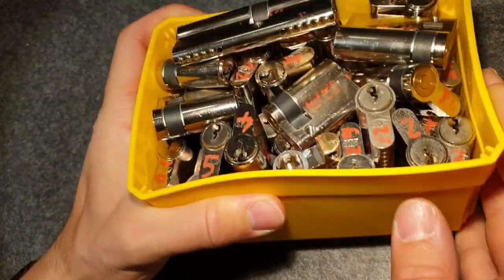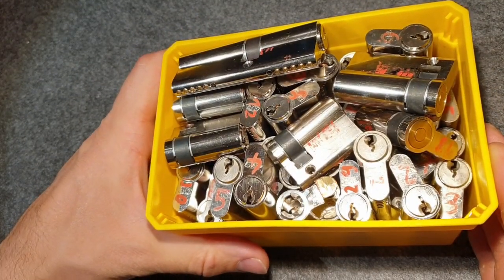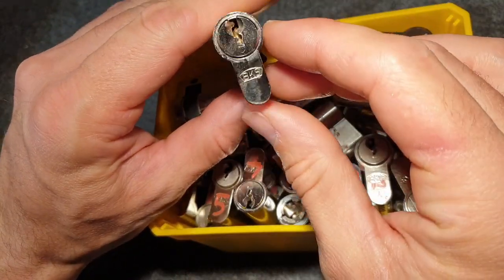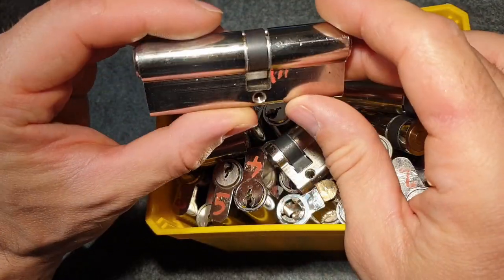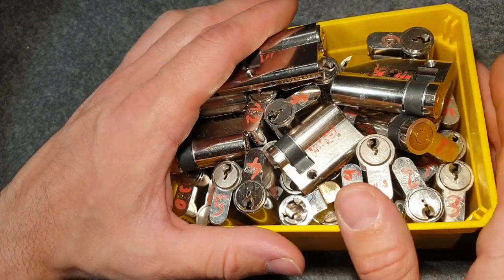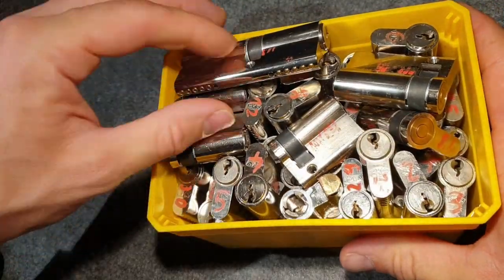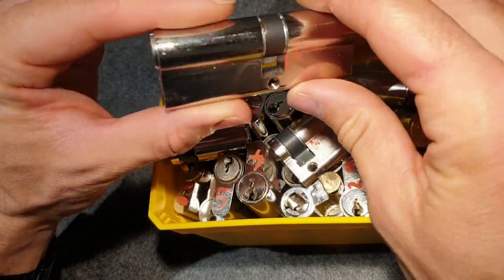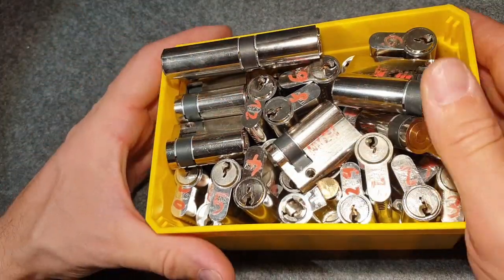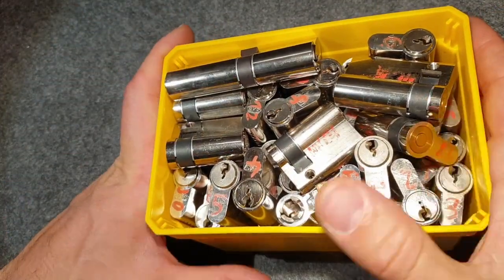Hello everybody, welcome back, Thumper here. I have a problem — it's my BKS obsession. I pretty much started this channel, my second video was on a BKS lock, and since then I've accumulated quite a few more. My lock picking journey started with a starter BKS lock, and whenever I see a bargain on BKS locks I can't resist and I grab them.